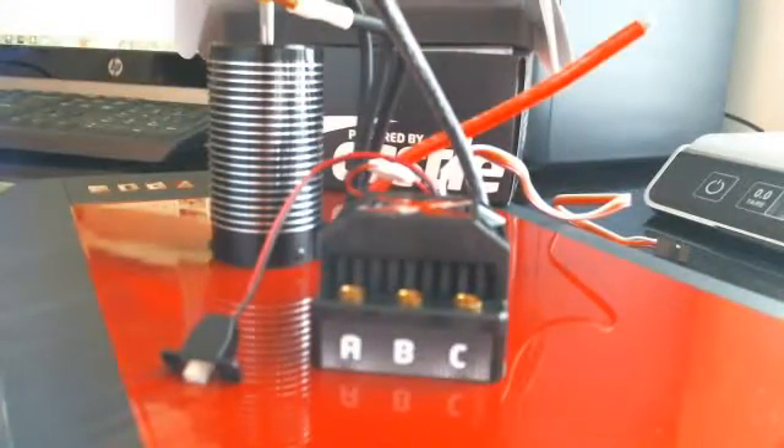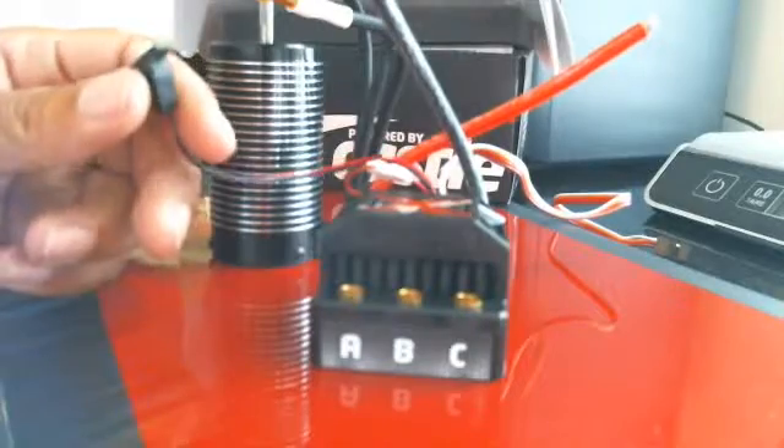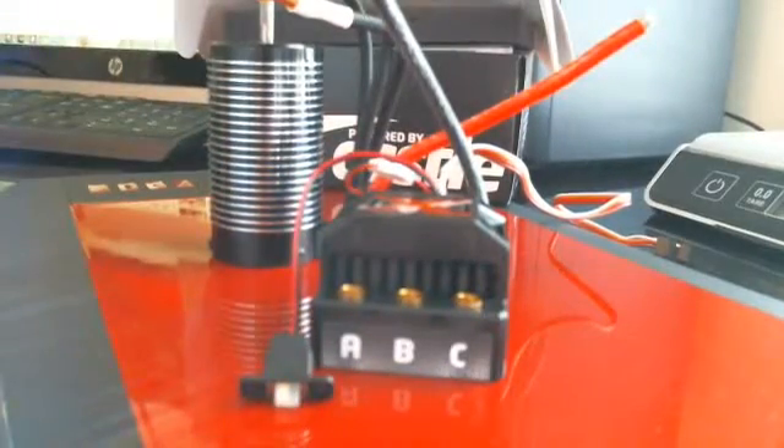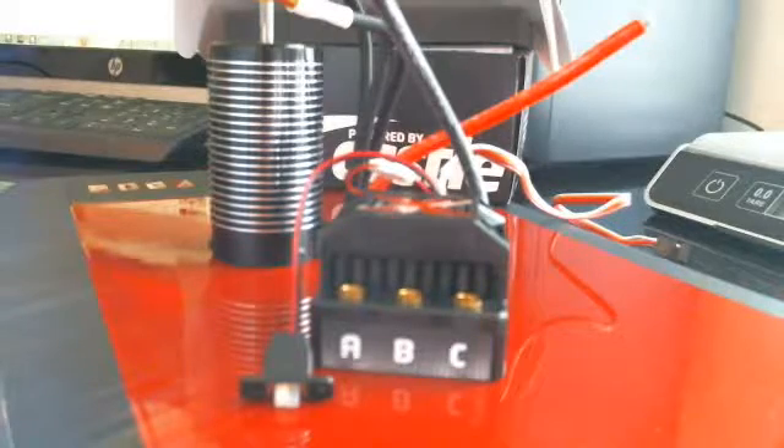Once again, I appreciate all the other RC drivers out there for showing me the setup and the gearing system. I'm gonna give it a shot, hopefully it works. Appreciate it, you guys — hopefully some speed runs will be coming up pretty soon. All right, this is your boy Daddy Boy signing off.